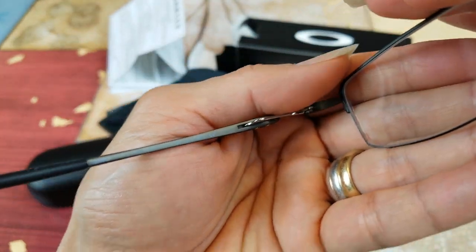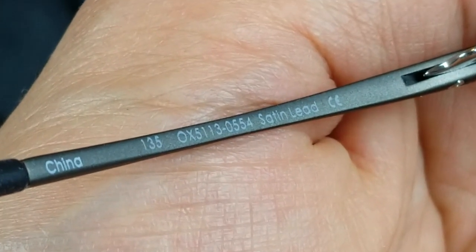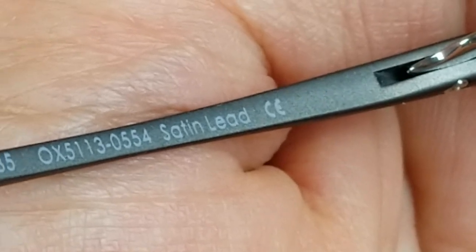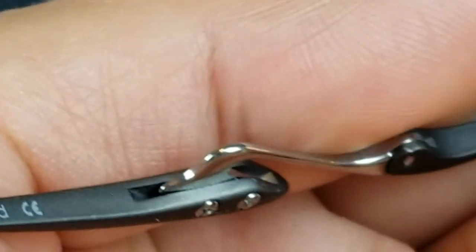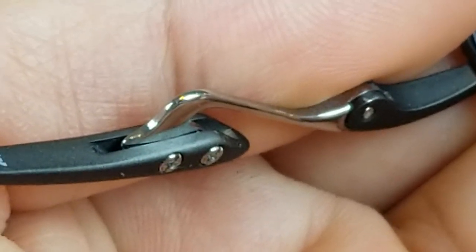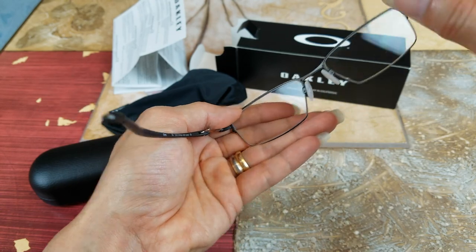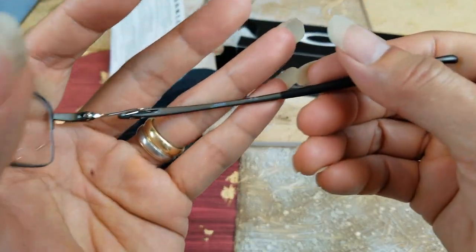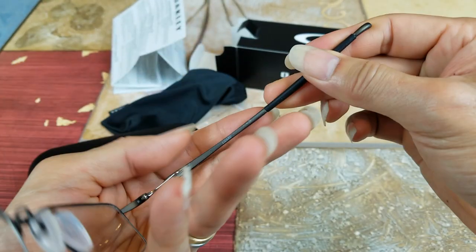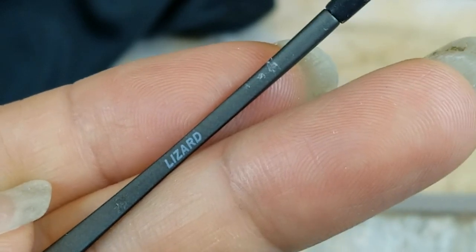Let's go ahead and focus on the arm. Look at the arm — the hinge on the side is pretty cool. On this side you've got a nice rubber arm around the tip. This texture is a lizard pattern.